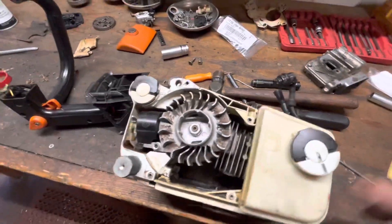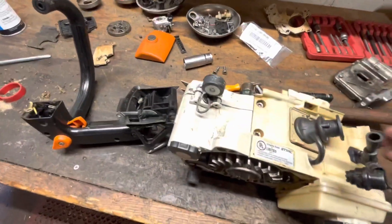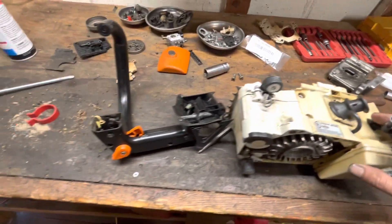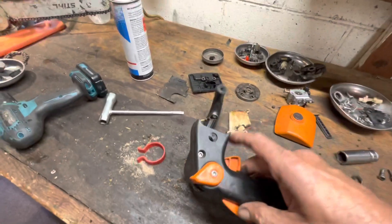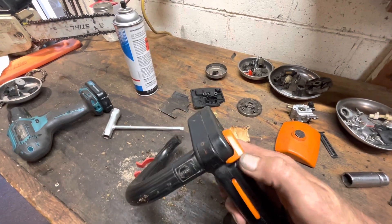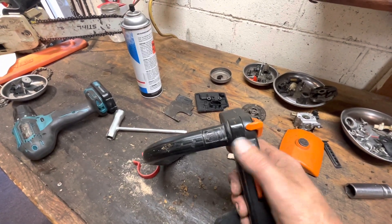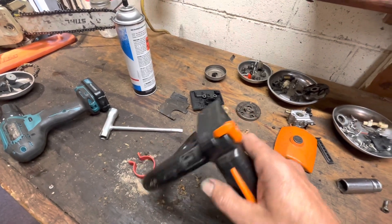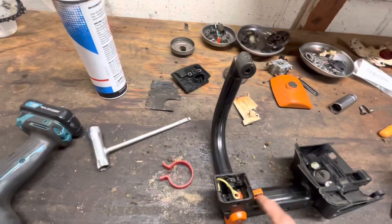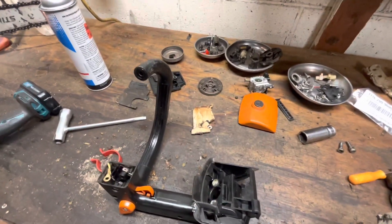I've got a timing advance done. The cylinder has been lightly modified. I replaced the trigger on here — it wouldn't throttle lock, so when you went from choke it would fall right into the run position. That's a common thing.